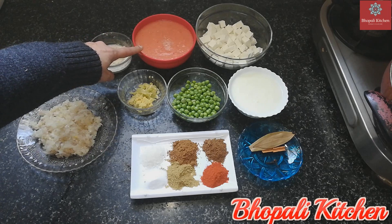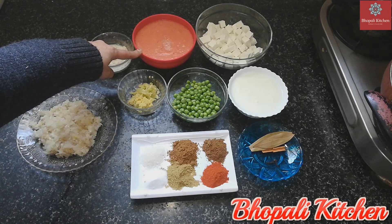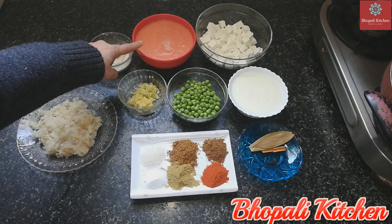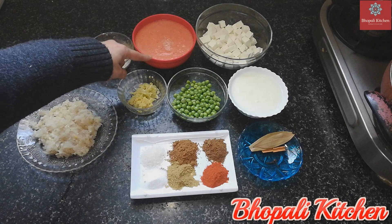I have boiled the tomatoes in a little water for a few minutes, then I put them in a blender to make a paste.